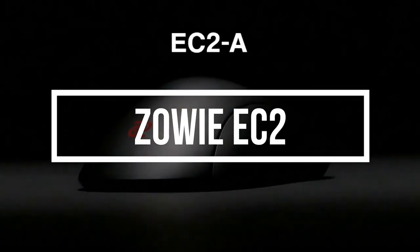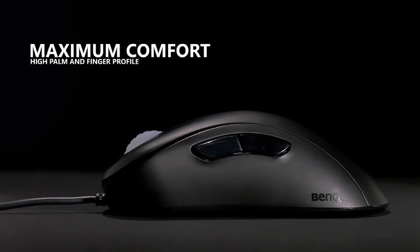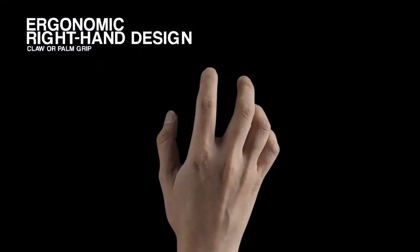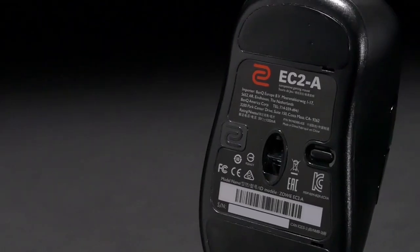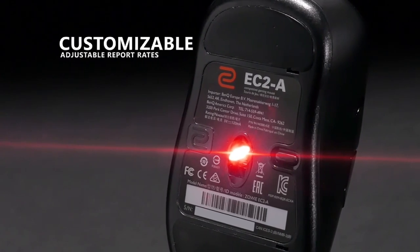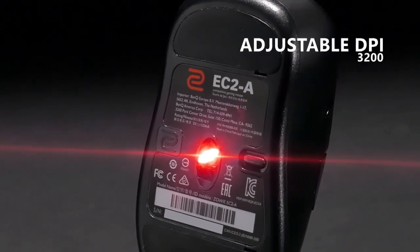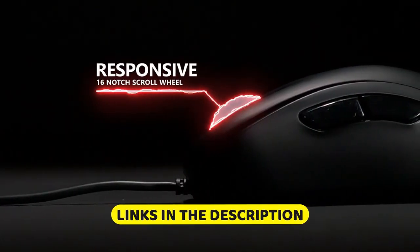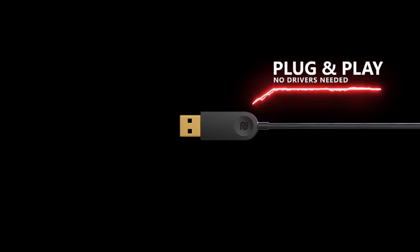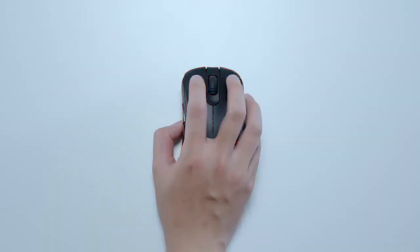Zowie EC2. The Zowie EC2 is a wired gaming mouse that has an ergonomic design that fits comfortably in the hand. It features a 3360 sensor that delivers accurate and responsive tracking up to 3200 DPI. The mouse has two side buttons that are easy to access and use. The EC2 has a simple and minimalist design that focuses on delivering high-quality performance and functionality without any unnecessary features.